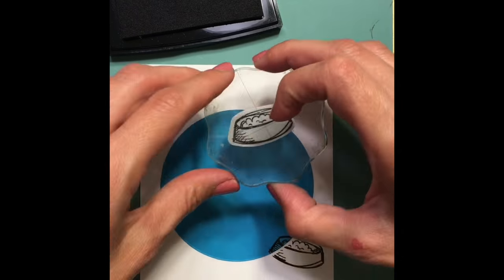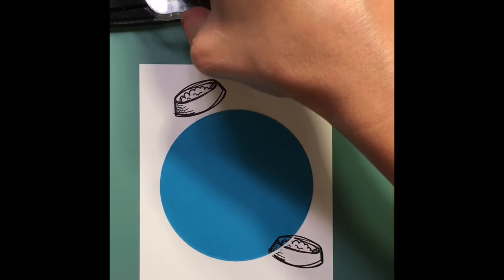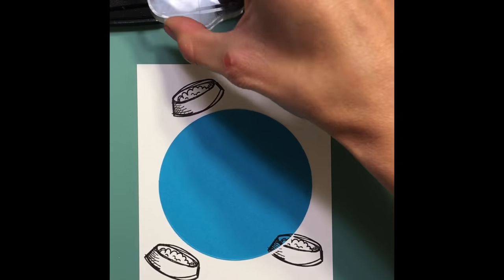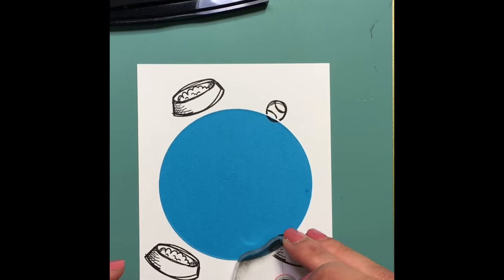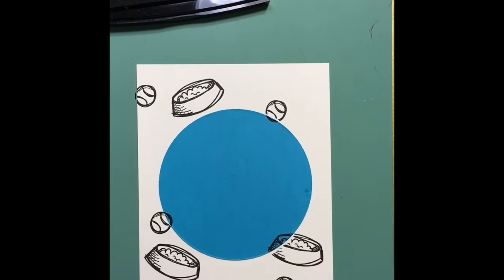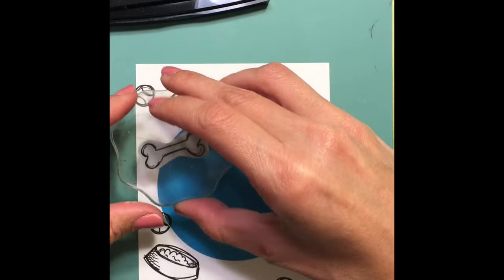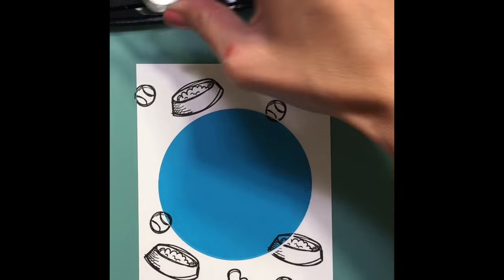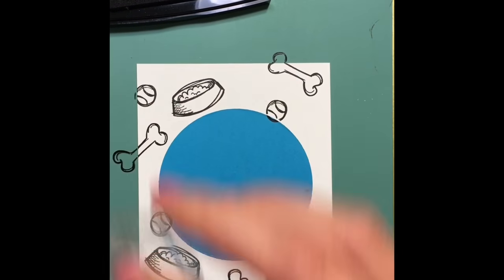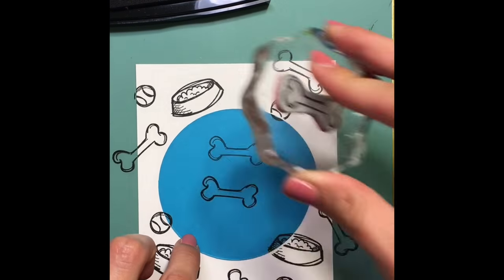This way it'll create a focal point in the middle for the dog that I put in there. I'm just stamping the food bowls, some bones, and the tennis balls. The leash was too big so I'll use that for another project. I'm just stamping all these around trying to fill them in so they look organic and not symmetrical, and I'm stamping all of these with Versafine ink.